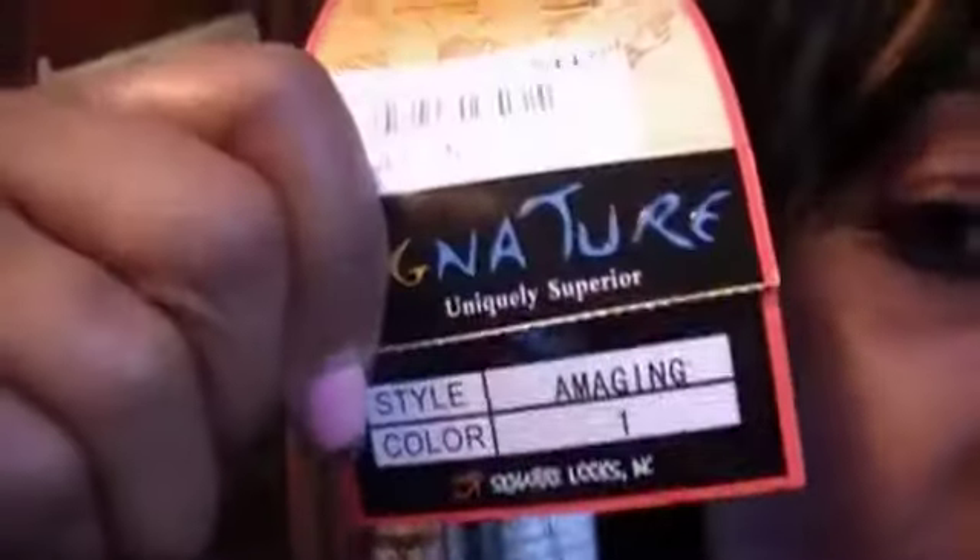She's a little shiny but I'll work with her — I'm gonna sew combs in her too. I just want to do a quick little review on her. She's called Amazing, this is color one, and right now the only amazing thing is me in it, so I got some stuff to do to her before I can wear her out in public.